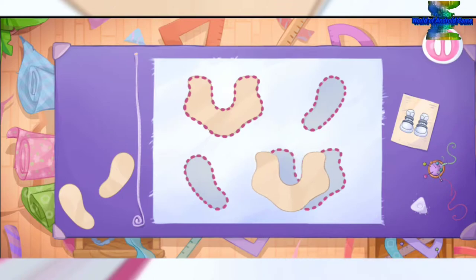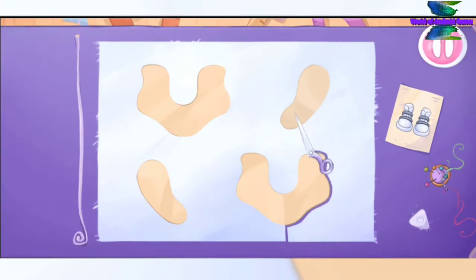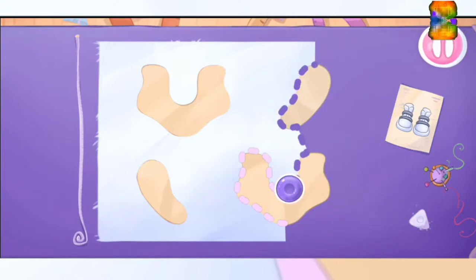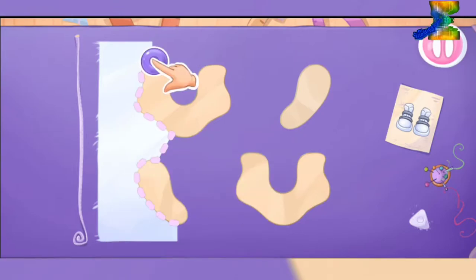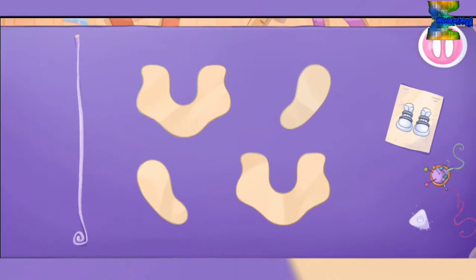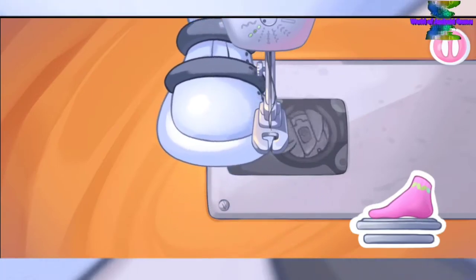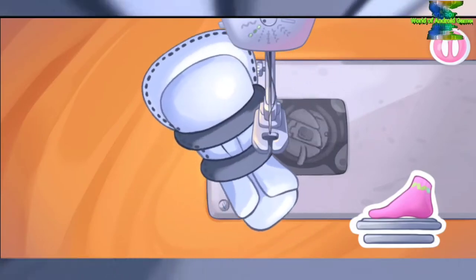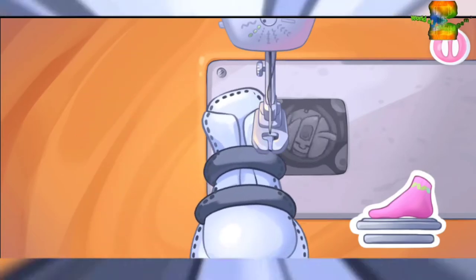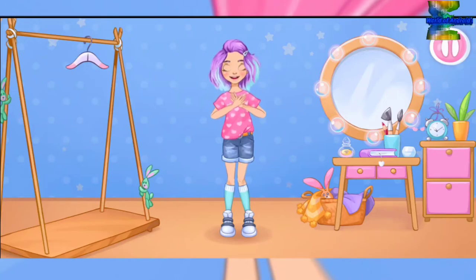Grab the templates and drag them to the fabric. Let's cut out the details. Keep up the good work! Now let's sew the pieces together. Amazing! Try the outfit on the doll. Cool! Keep up the good work!